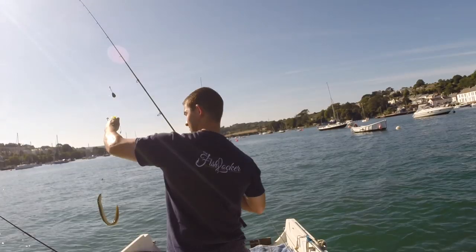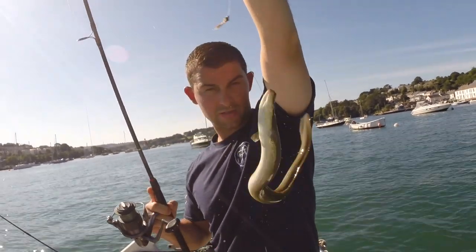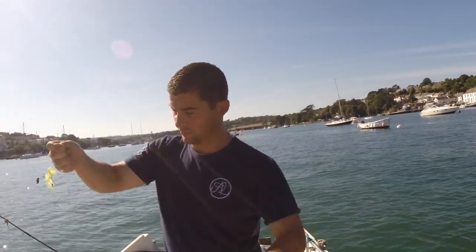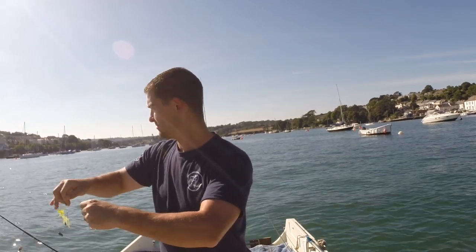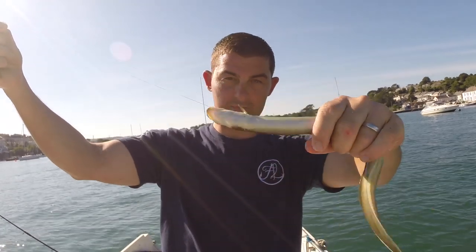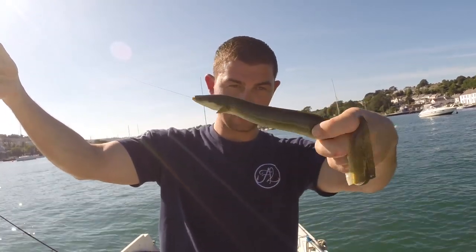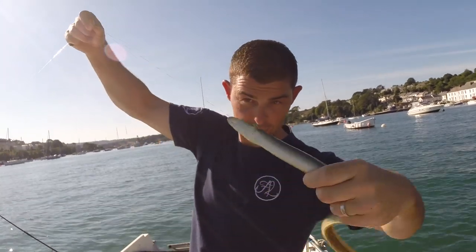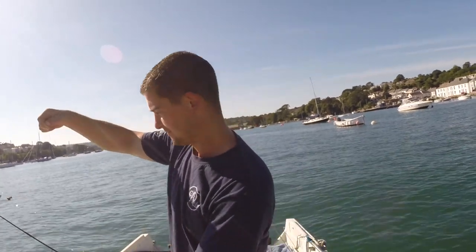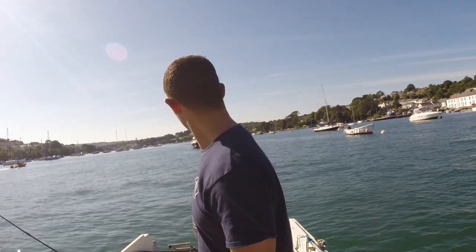Feeling the sun — I'm going to be like a tomato by the time I get home. Another snotty eel — there must be loads of them here. They are just rig wreckers. They just writhe about and scrap until they've tied your rig up in knots. Half the time you can't get the hook out because it's swallowed the tiny hook — I'm going to have to cut it off inside it. Luckily enough they're tough as nails. That's about five of them we've had now — I'd still rather not catch them.